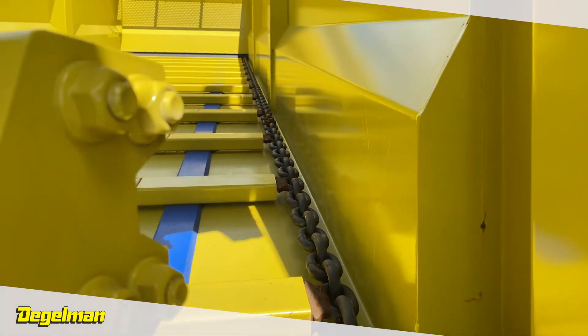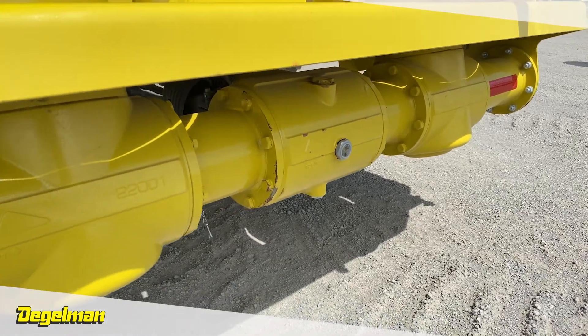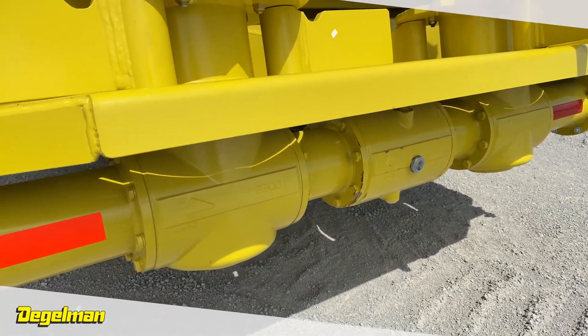Our gearboxes are the largest commercial ones available, featuring nearly three-inch diameter spline shafts and a two and three-quarter inch gearbox shaft.